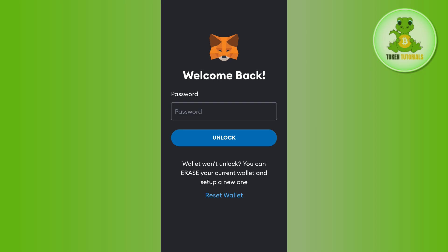I forgot my password, and this might be the case with you as well. So let's try to reset the MetaMask wallet password.